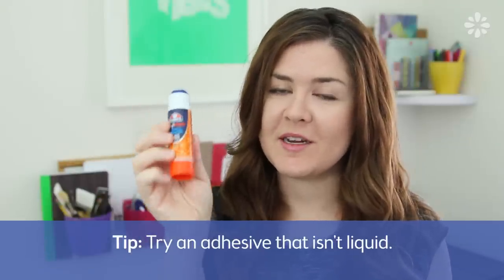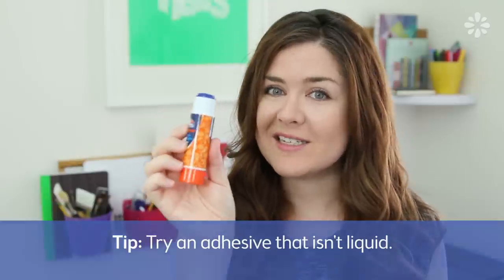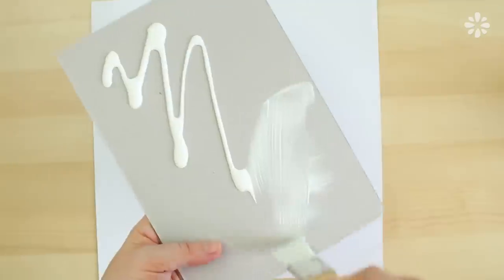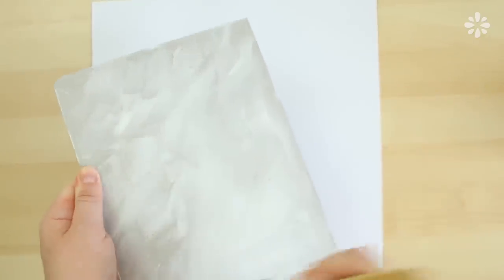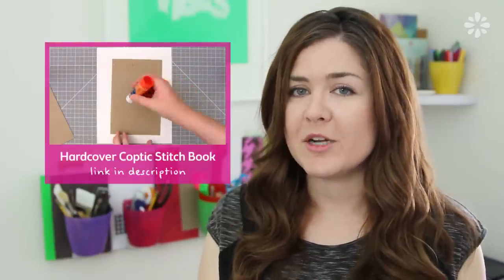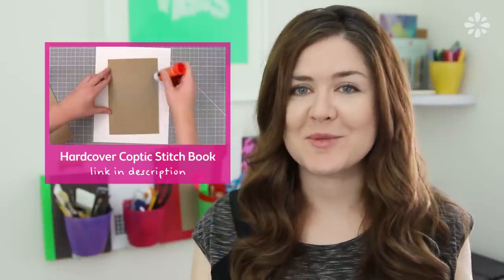Another thing you can try is using an extra strength glue stick rather than liquid glue. The advantage is that there is a lot less moisture in this glue, but the disadvantage is that it dries faster. So if you have a large bookbinding project, liquid glue is probably better because it can cover a lot more surface and won't dry on you while you're working on it. I'll put a link to the one I like using down below, and you can see how I used it on a book project by clicking on the video linked here, which will also be in the description below.